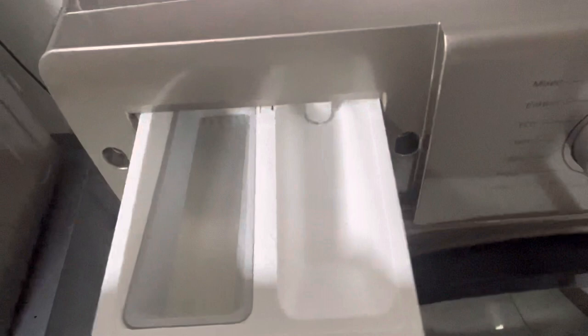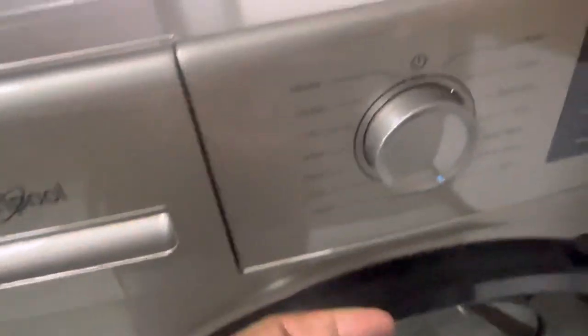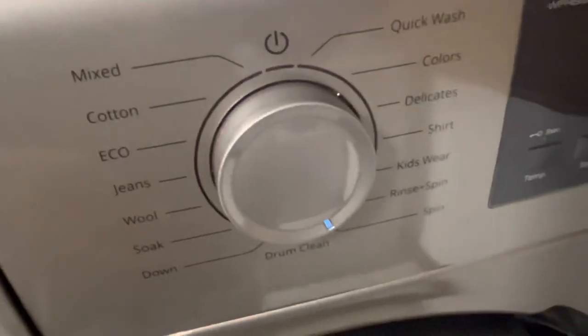So here it is. You put your soap in there and your fabric softener in there. Here's the dial — you got the power, you got mixed. I need an adapter for it. So it's an inverter — if you look at it, inverter — and dynamic eco.